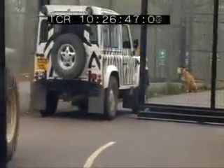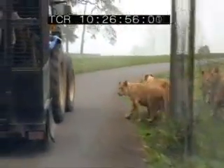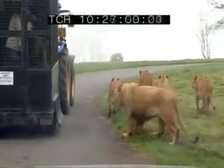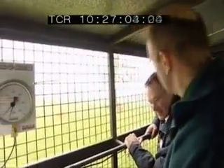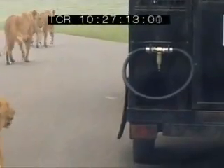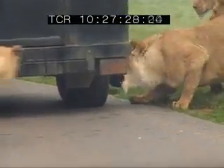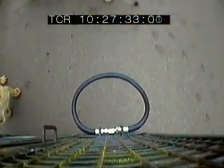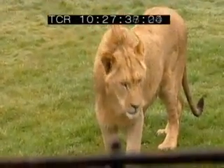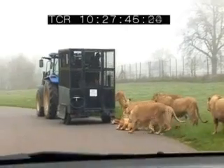With the bitometer firmly fixed in place, they head into the park. First up are the young lions of Nookie's pride. They're really interested in the feed wagon and can obviously smell the meat. With a lot of youngsters present they're expected to be quite inquisitive, but frustratingly there are no takers for the bitometer. It seems this morning the youngsters are only interested in breakfast, so it's time to move on to the next section.